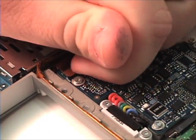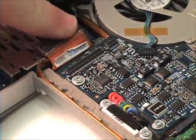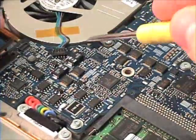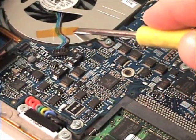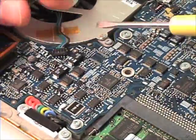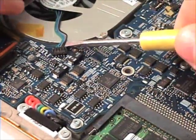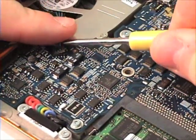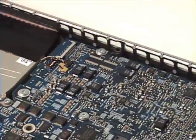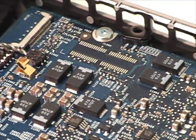Disconnect the PCA slot connection. Open the left fan assembly. First, you will want to remove the tape.